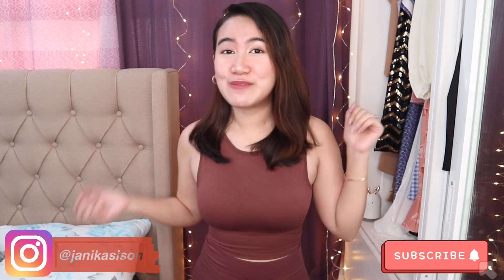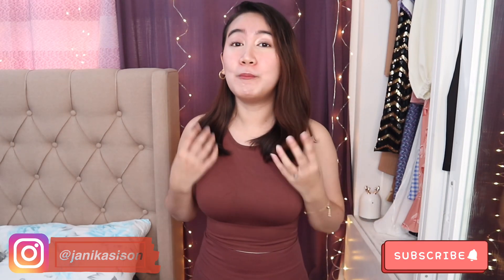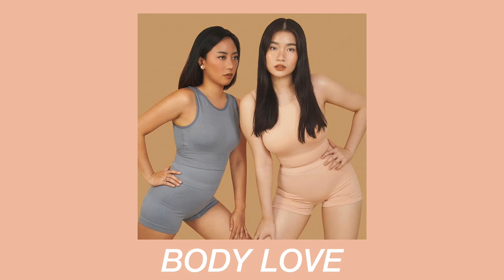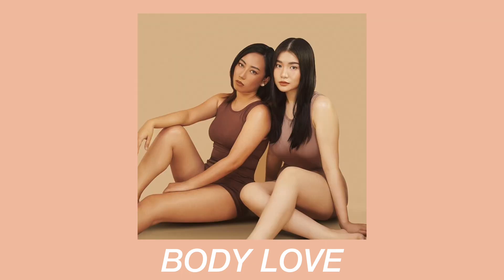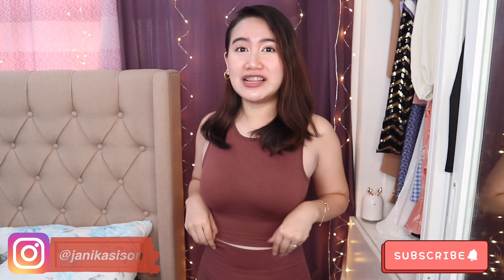So for today's video, guys, I'm so excited kasi i-haul natin yung binili kong Body Love. It is a launch set by Toni Sia. I'm actually wearing the first Body Love set.